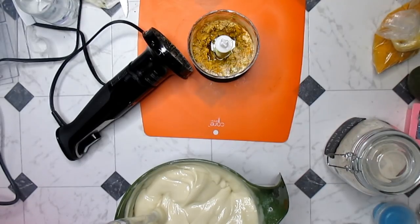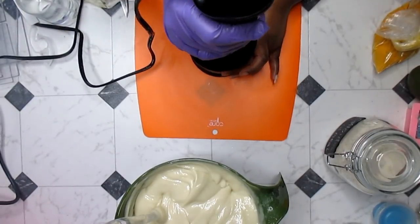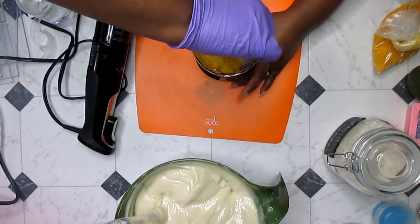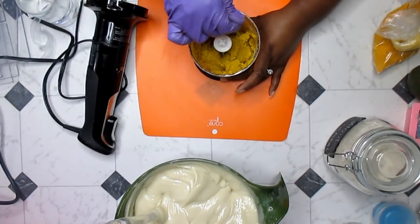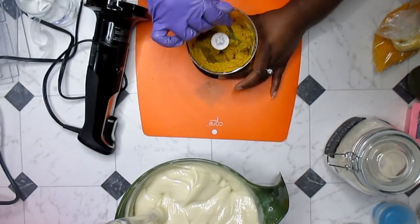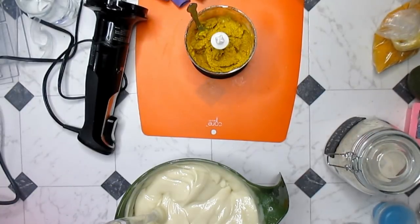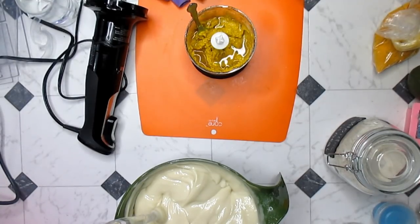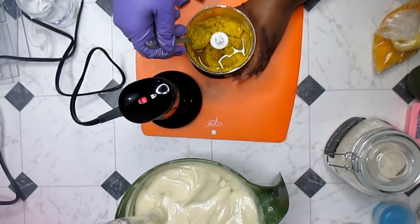This is a bit dry so I'm going to put a little bit more aloe vera juice in. I'm also going to add a little bit of milk. That should do it. This smells really good, believe it or not — it smells pretty good. I think it could use just a bit more liquid. I think this stuff is going to be absolutely amazing for the face, and if it's good for your face it's definitely good for your body.